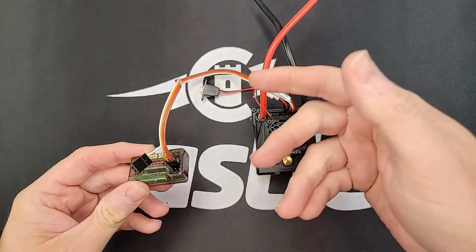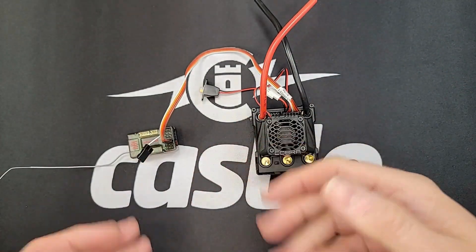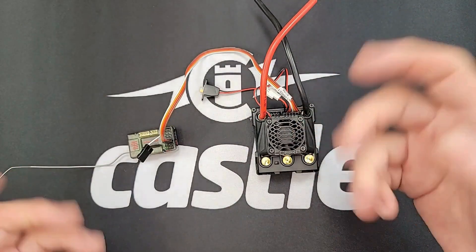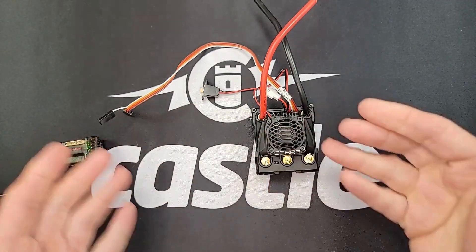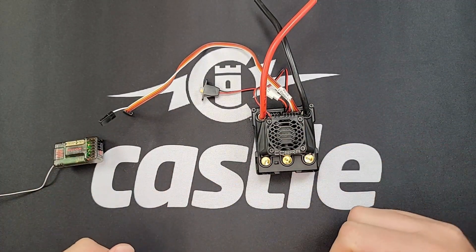If that is okay, the next thing to do is to remove everything from the receiver except for the ESC. Sometimes a bad servo or bad lights can prevent the ESC from turning on. So if you remove everything and the ESC turns on, you may have a bad servo, light assembly, or something like that. If that still doesn't work, try disconnecting the ESC from the receiver entirely and powering it on. If the ESC powers up while disconnected from the receiver, then you may have a bad receiver.